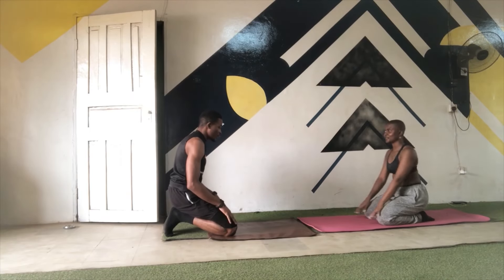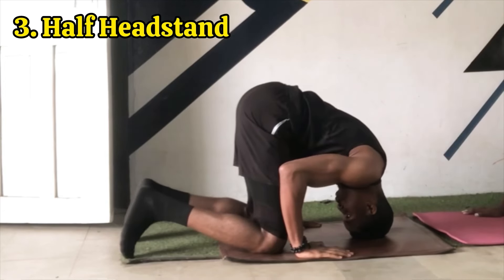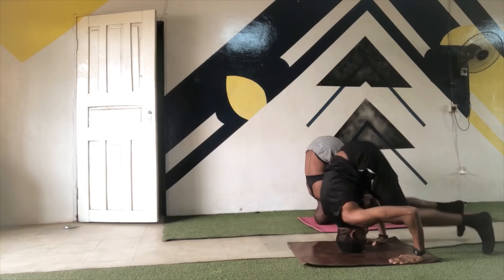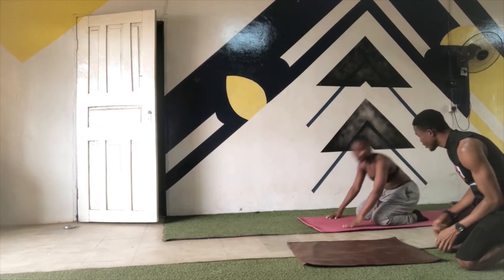For the next step, we'll be transitioning into something called a half headstand. You're just going to go into the previous position, take your knees up, and have your hips as high as possible. You want to practice this half headstand until you get the hang of it and you are able to keep your legs straight.